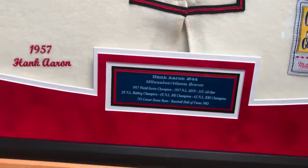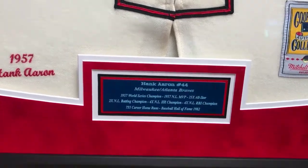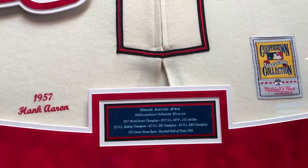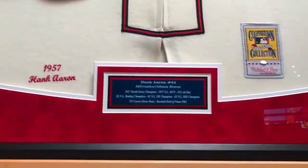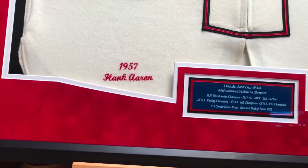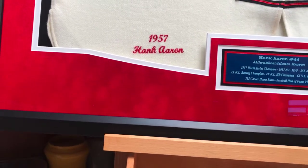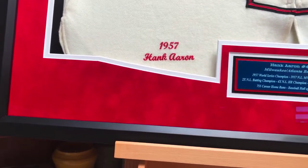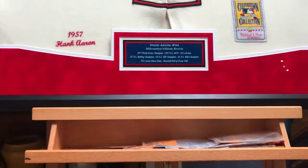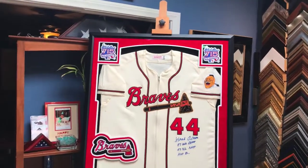Let me talk a little bit about the bottom here. This is the beautiful plaque that you sent us, Bob, and as you can see it looks terrific. We did a double matting on it with the black suede — we wanted just a little bit of it to show — and then there's the Hank Aaron 1957 right there. It was important for us to show it as well as the collection patch over on the right. The whole thing just looks terrific.